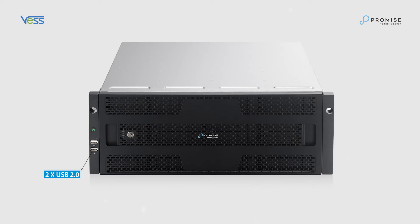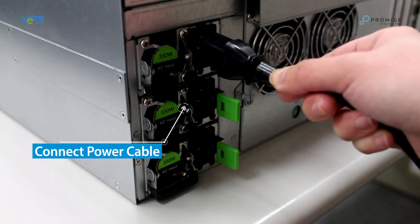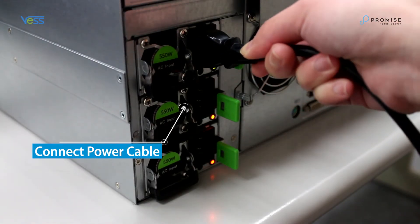There are also 2 USB 2.0 ports in the front and a front bezel to secure and protect the hard drive with a lock. Let's get started. First, connect the power cables and press the power button in the front.